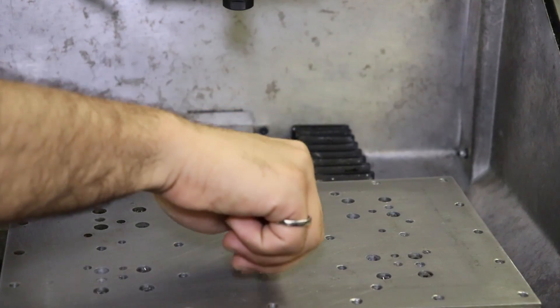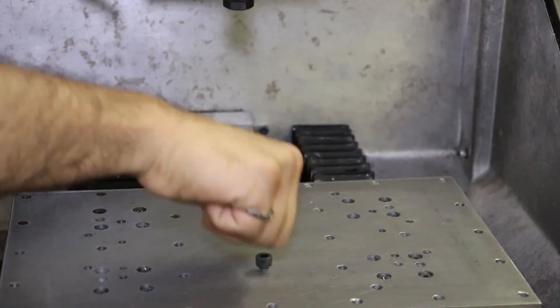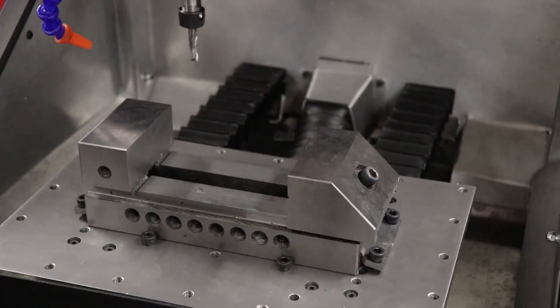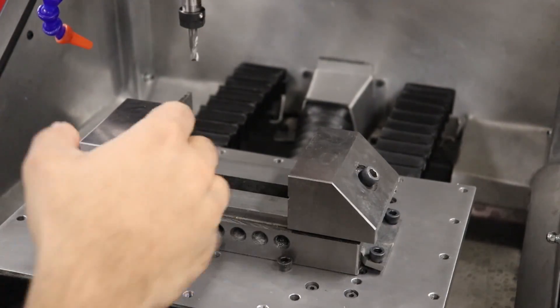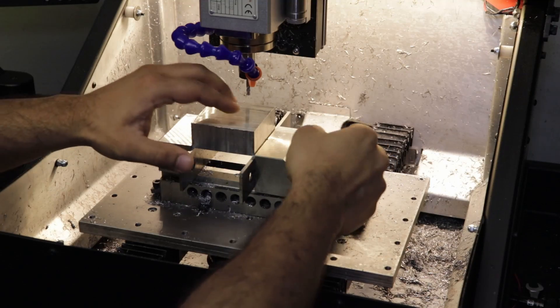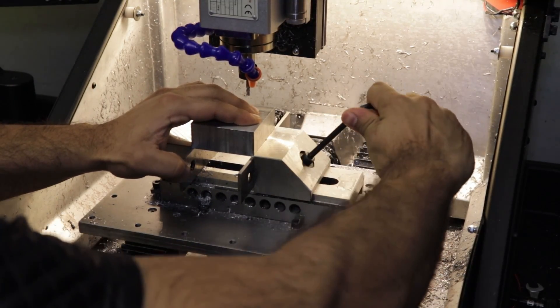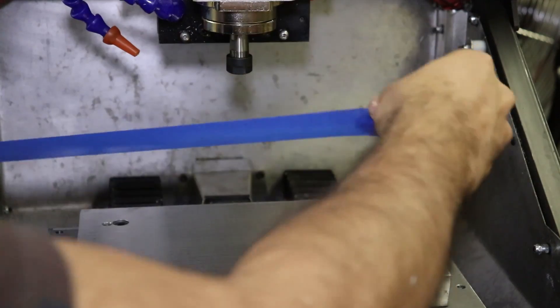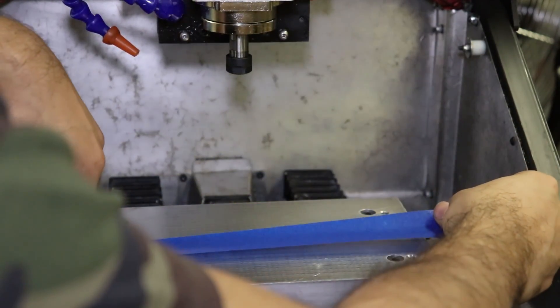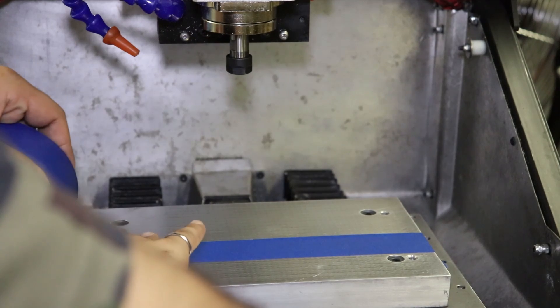For workholding, there are three main methods you'll be using. The first is just the bare bed itself, which has threaded M6 holes spaced throughout, and the second is the included 4-inch precision vise. You can, of course, get creative and figure something else out, but this setup already is pretty versatile and handles basic parts very well. Putting a slab of aluminum and facing it down serves as an extremely effective surface for using the superglue and blue tape trick for flat sheet materials.